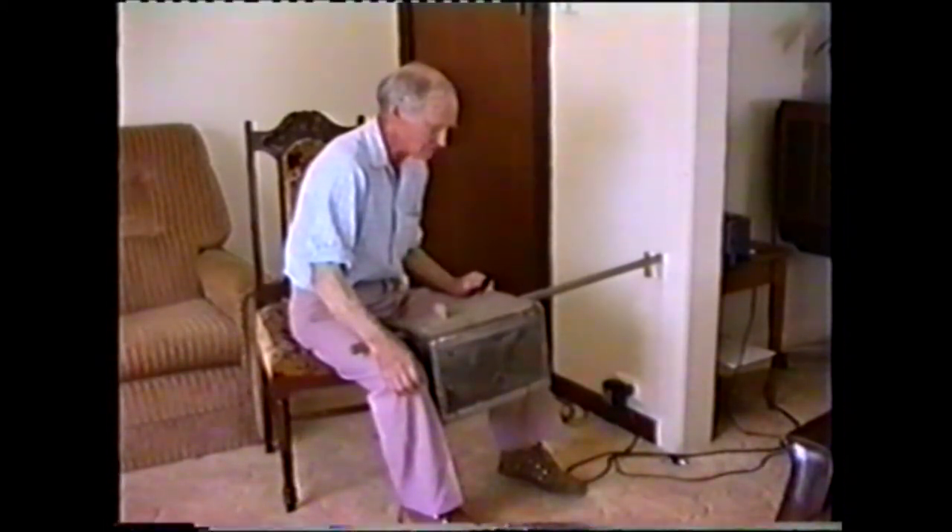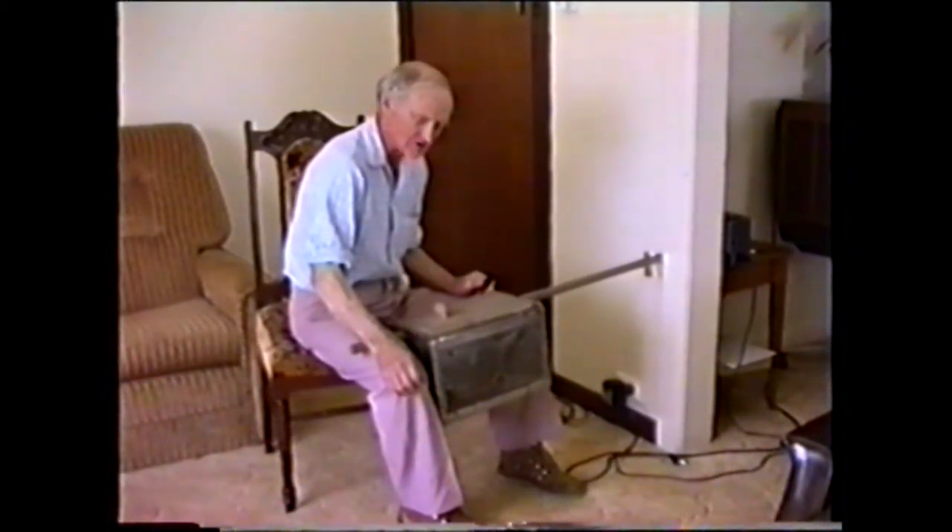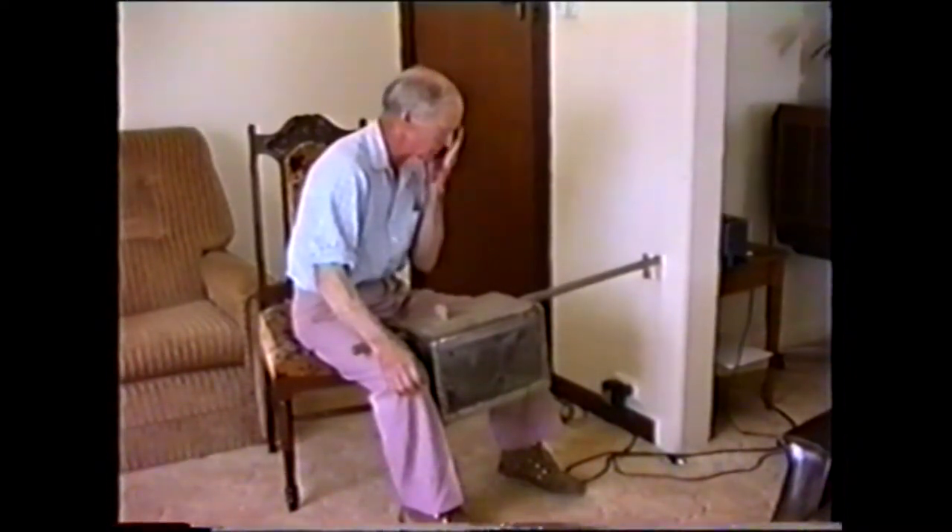The ones I constructed, I used a couple of banjo strings on it. It's only a very crude instrument, but I couldn't get a noise out of it.